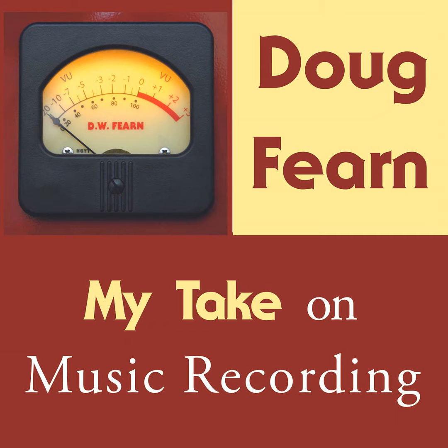I'm Doug Fern, and this is my take on music recording. Over the years, I've met many fascinating and talented people in the pro-audio world. Some have become good friends. I've learned a great deal from conversations with these amazing people, and I want to share some of those conversations with you.